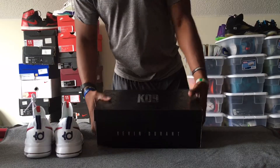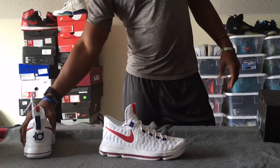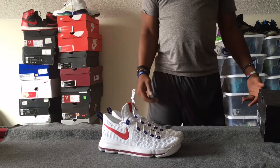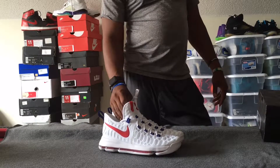All right, I'm going to dispense with the box since we've already covered that. And there you have it. These are the white — I don't know why it only says university red when there's obvious navy on the shoe, but that's neither here nor there.